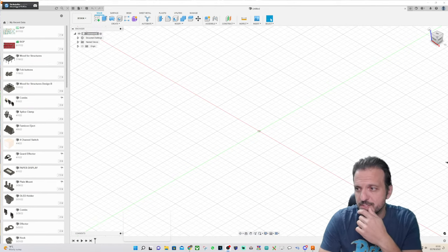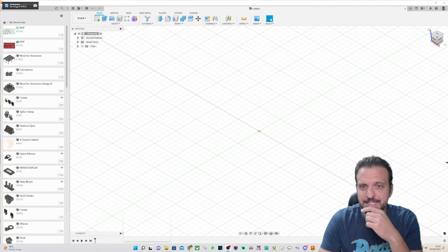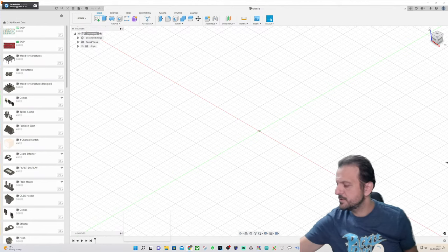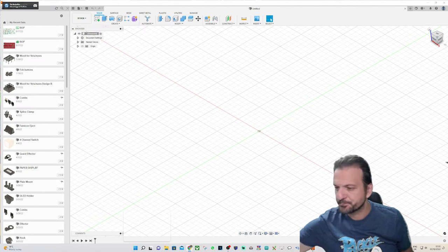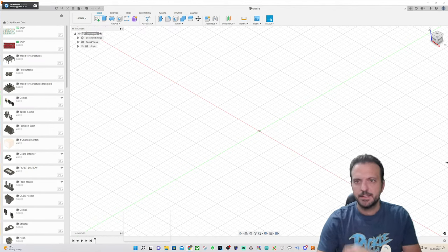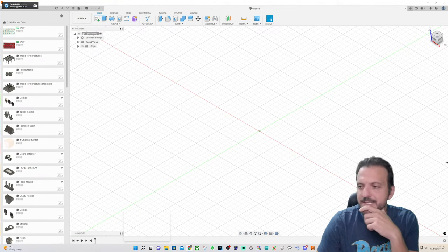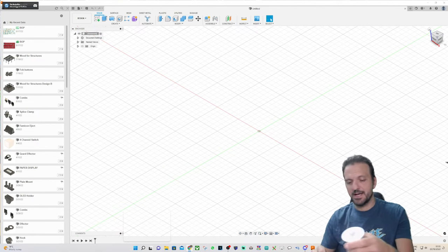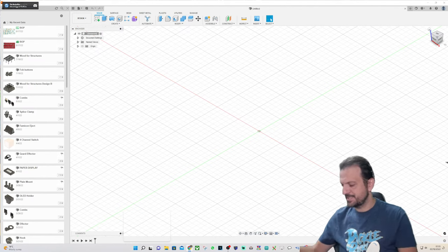I can hear my audio because I can see the VU meter moving, and I can see a little bobbing head in the YouTube thumbnail. I haven't used Fusion for some time, but it's certainly time to get back into it — and I have a reason to get back into it, which is always the best reason.